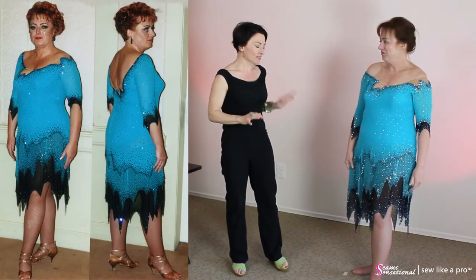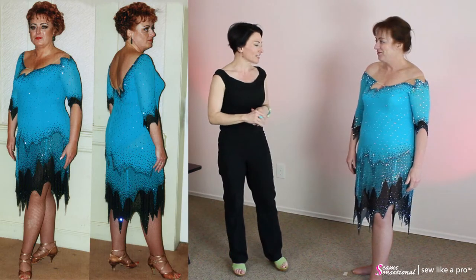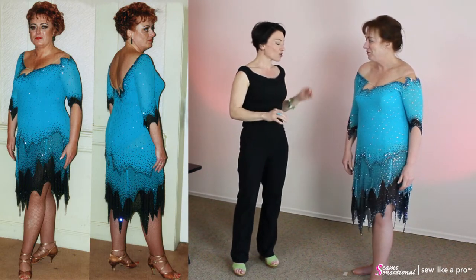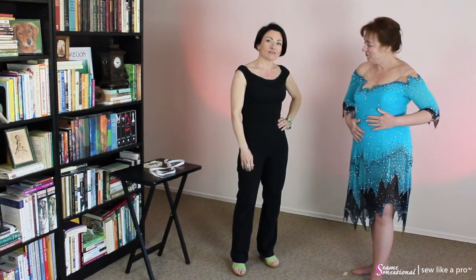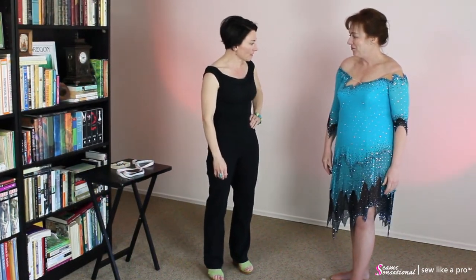This is a dress I made for her in 1998 or 99. I have to say, this is one of my all-time favorite Latin dresses. After all these years, it still really is. However, she has lost quite a bit of weight since this dress was initially made, and it's kind of a sack on her.